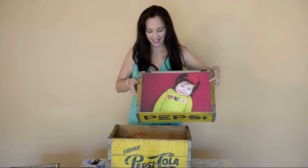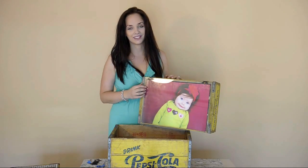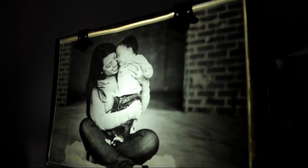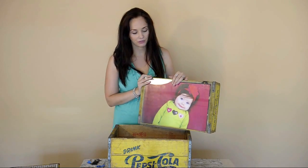And voila, you have a cool lighted photo box. They look particularly fantastic at night, obviously. I really love these because you get both that vintage look combined with the modern photo and the acrylic on the front. But more than that, when somebody comes in your house and they see this, it's your photo.